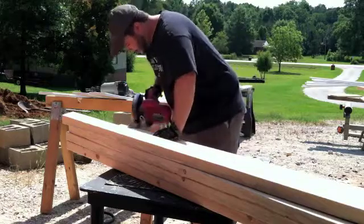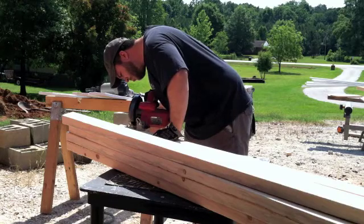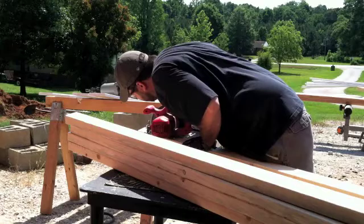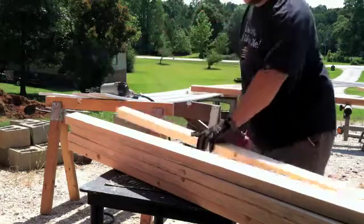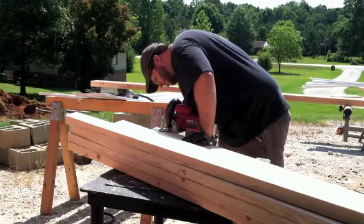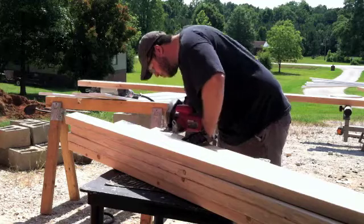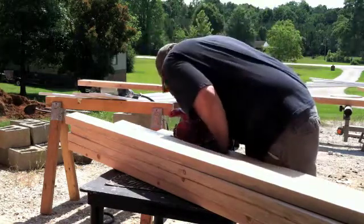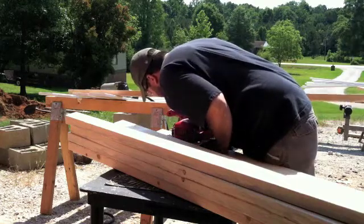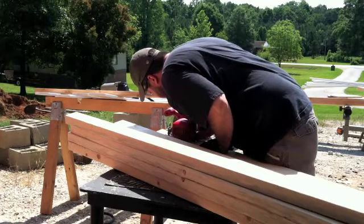To build our trusses we started with standard 2x4s. We measured what you'd typically call the rafter member or top cord, as well as the joist member or bottom cord. I then notched out where the rafter member or top cord would sit down on top of the perimeter framing. I used a circular saw to remove most of the notch, then switched to a jigsaw to finish up.